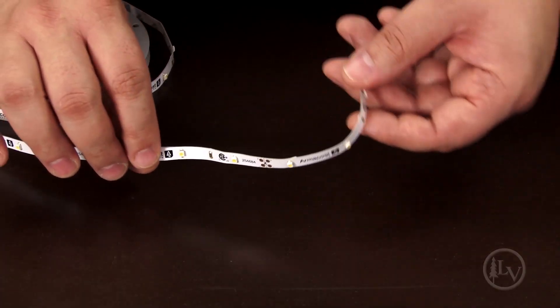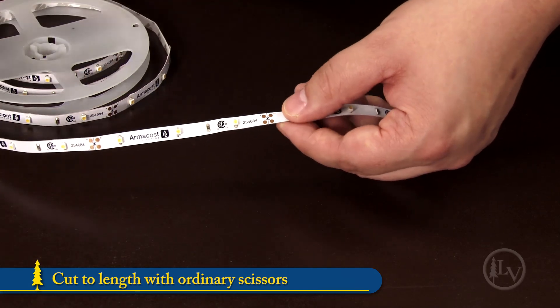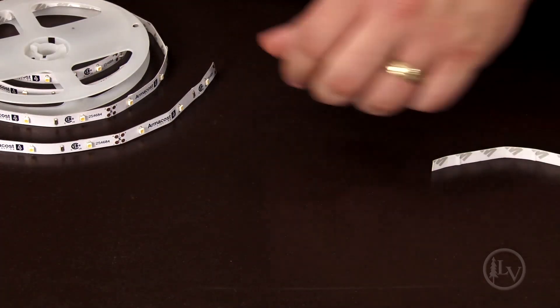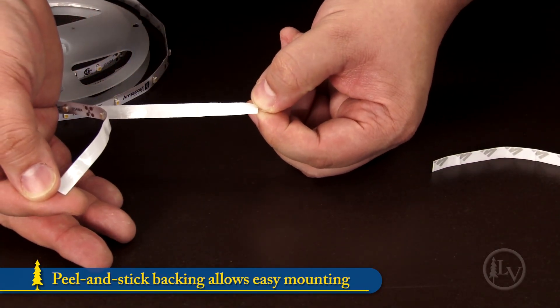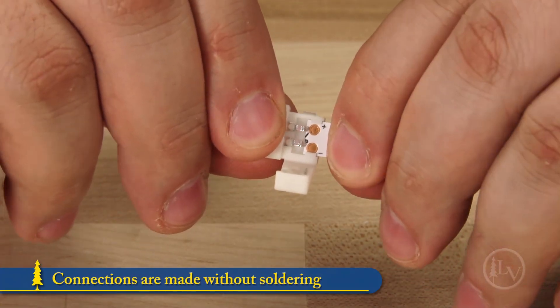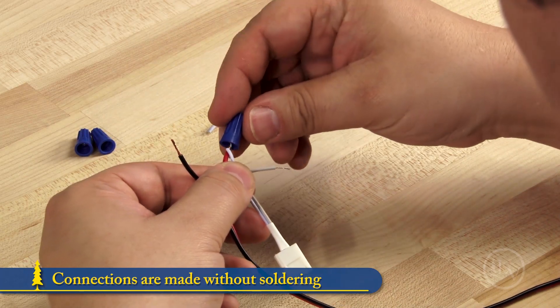The LED tape is thin, narrow and flexible with clearly defined cut marks that allow you to cut to length with ordinary scissors. The peel and stick backing allows for easy mounting to clean and dry surfaces. System connections are made without soldering using either quick connectors or by twisting wires together manually.